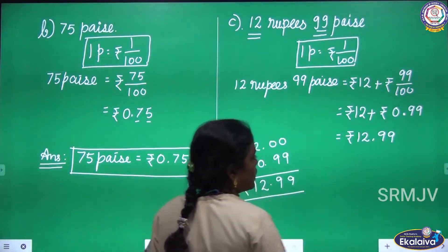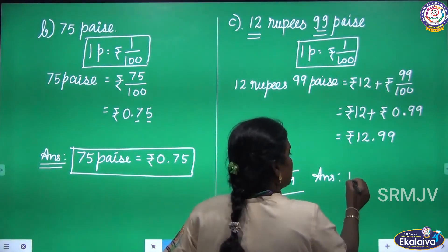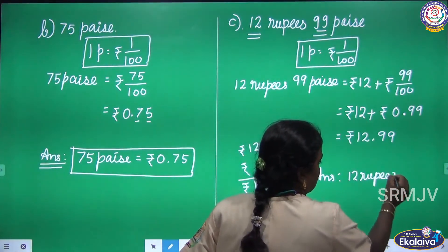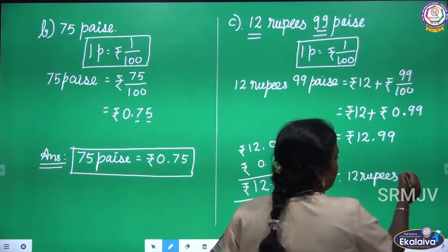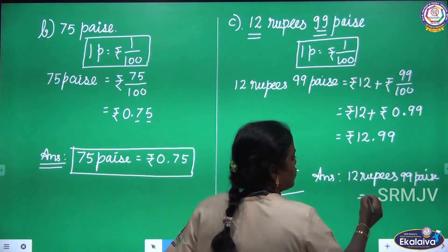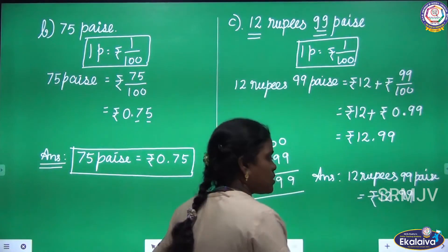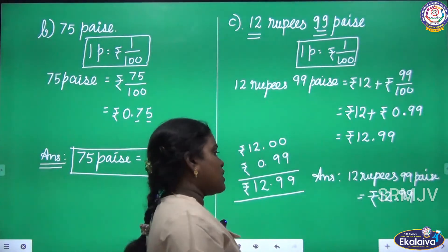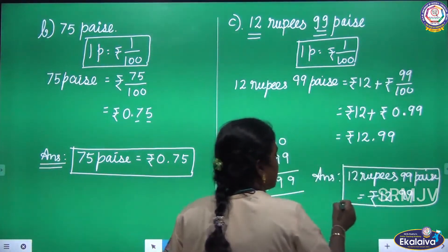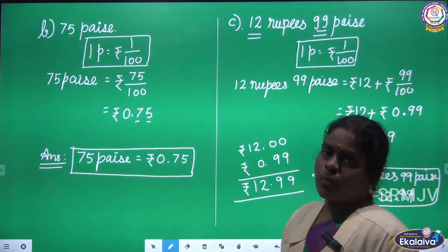Let us write the answer: 12 rupees 99 pies equals rupees 12.99. That is 12 rupees 99 pies. This is the answer. Is this clear, children, how to convert the given rupee and pies into decimal?